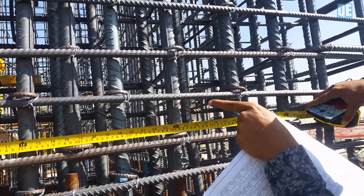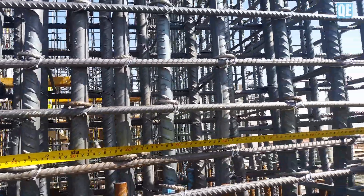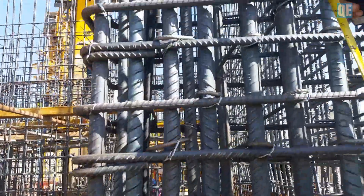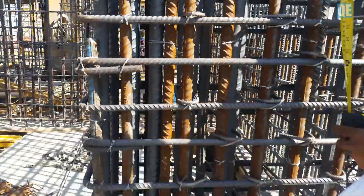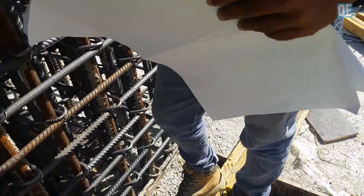One, two, three, four, five, six, seven, eight, nine, ten — 10 in one meter. And T16, 100 spacing. T16 stirrups, 100 spacing also.